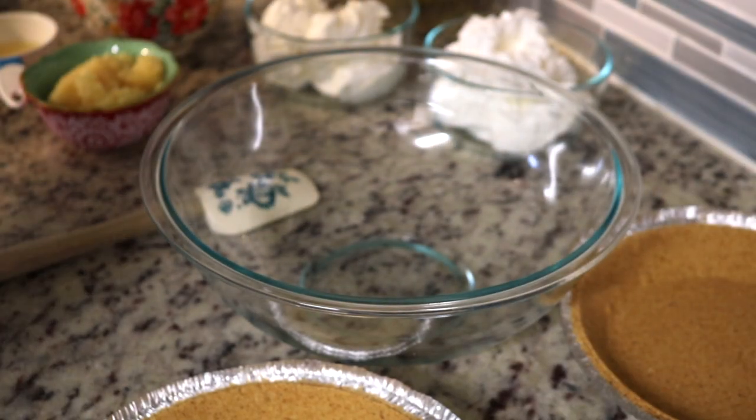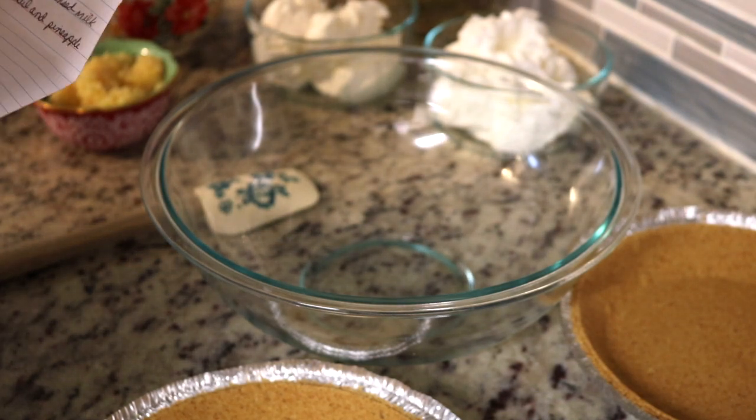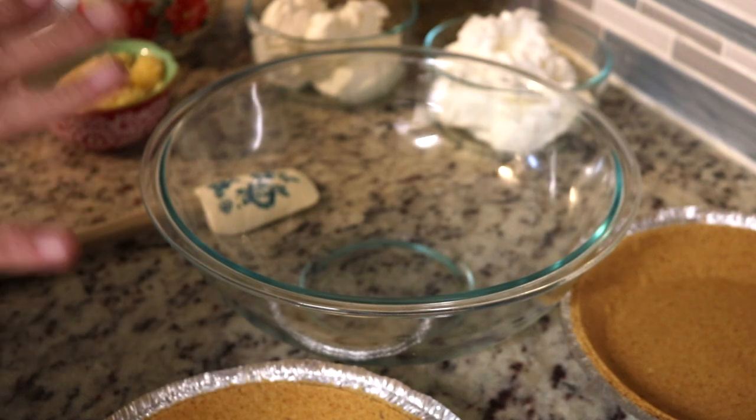Hey guys, it's me Stace. Welcome back to another Friday PIP, which is our Pinterest Inspired Project. Today we're actually trying a recipe I found inside a man's mobile home. It's called a Damn Sure Good Pie. The ingredients are 8 ounces of crushed pineapple drained well, 15 ounces of fruit cocktail drained well, half a cup of lemon or lime juice, 14 ounces of condensed milk, one cup of chopped pecans, and then 12 ounces of Cool Whip.